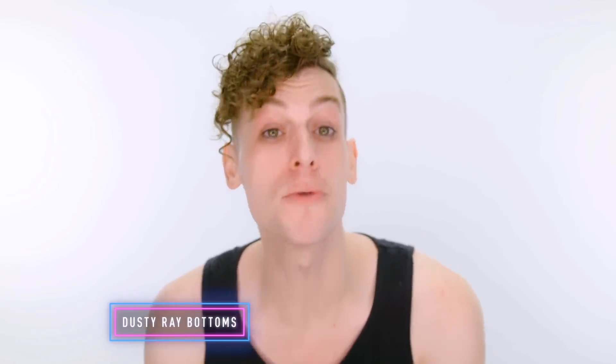Hi, everybody. It's me, Dusty Raybottoms from RuPaul's Drag Race Season 10. I'm here to show you how to do my signature look today, honey.